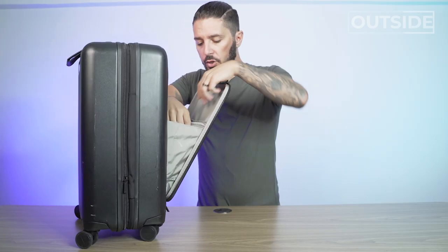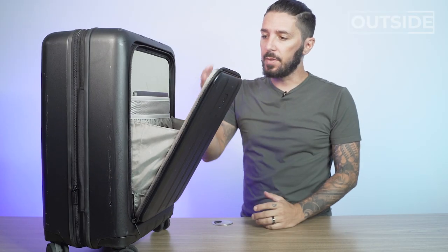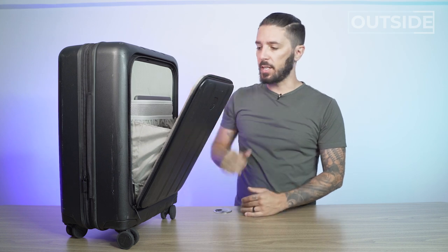There's also some other organization here — pockets on either side. Because of the build of this compartment, I'd recommend putting all quick-access stuff in there: headphones, notebook, wires, battery, whatever things you want the quickest access to. That's what you're going to put here.